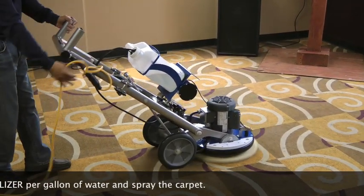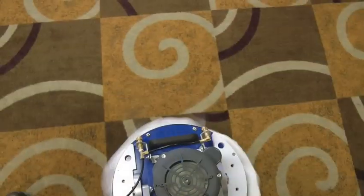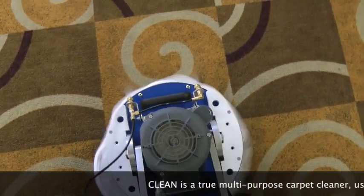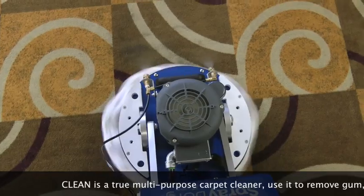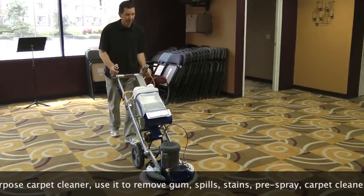Using the built-in jets on the Orbit, we are spraying the carpet and scrubbing the carpet at the same time for a one-pass cleaning operation. Clean is a multi-purpose carpet cleaner — you can use it as a pre-spray, for traffic lane cleaning, spill stain removal, gum removal, and bonnet cleaning.